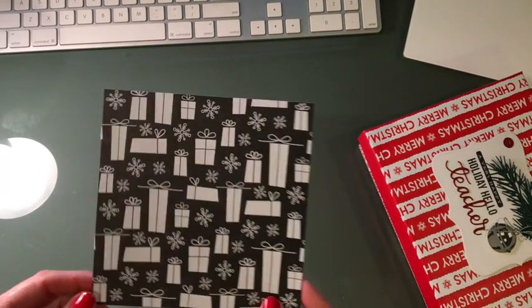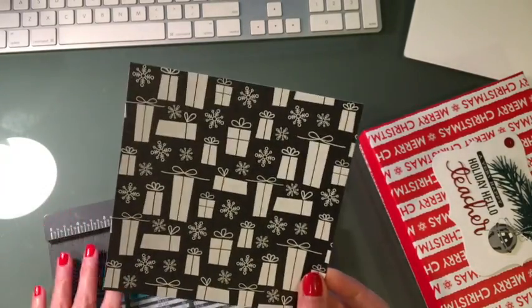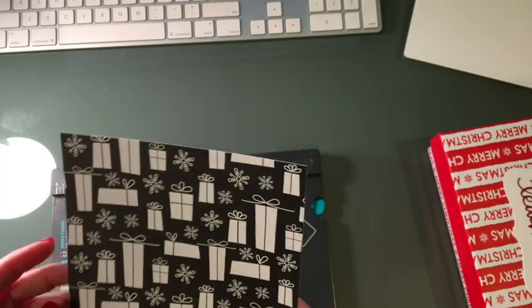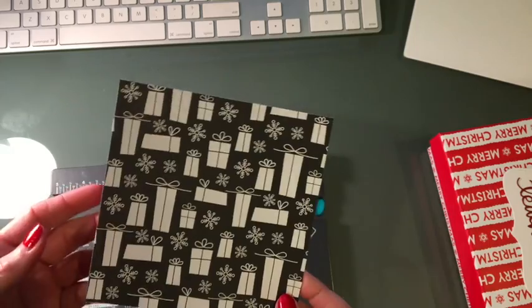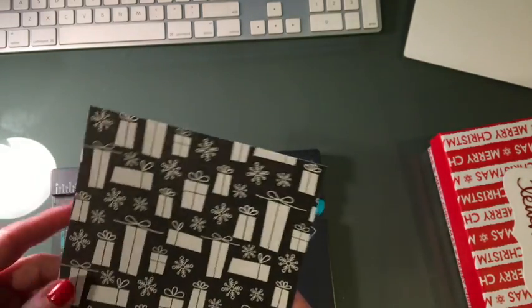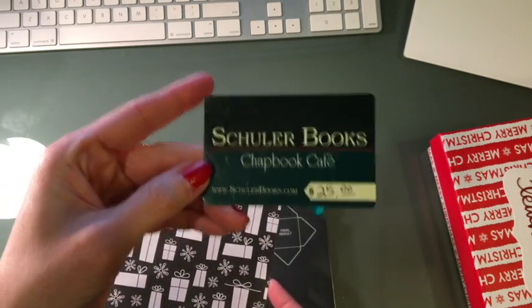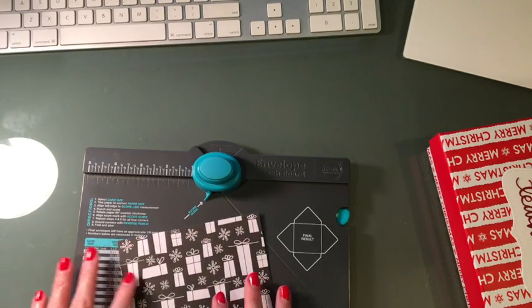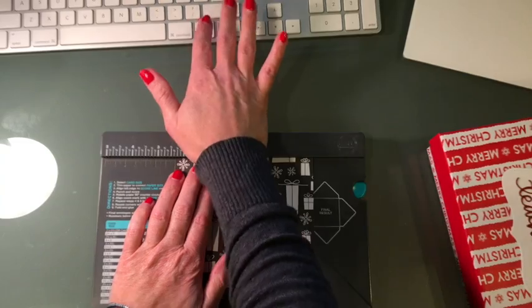I went into my stash and pulled out a piece of six-by-six paper and cut it down to five and a half by five and a half. It's fairly thin paper — maybe from Target's dollar spot — just to make quick things without using super expensive product. This is a standard gift card minus the envelope. I'm going to use my envelope punch board by We Are Memory Keepers, and the first cut I'm going to do is at two and three-eighths.